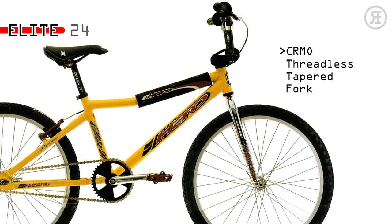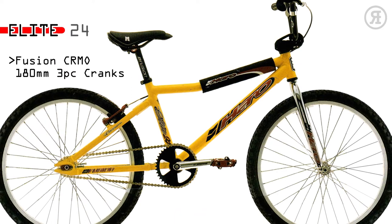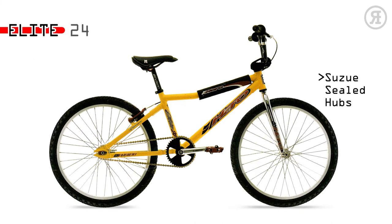Araya RB17 chrome-plated rims and Suzu sealed hubs with stainless steel spokes. The Elite 24 is for the fanatic — the guy who enters pro and cruiser to win enough money to pay for a second bike. A Series 7005 aluminum V-bar frame with chromo threadless tapered fork, Shimano DX V-brakes and lever, Fusion Chromo 180mm 3-piece cranks with Shimano DX clipless pedals, and Fusion Race Lite 6061 aluminum bars.